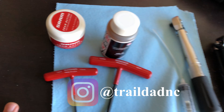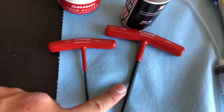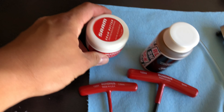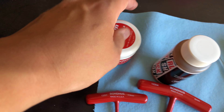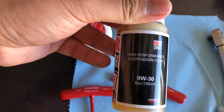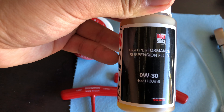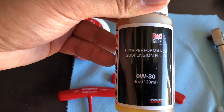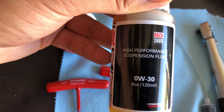These are the items that you need to do the service. You need a 2.5mm and a 5mm Allen key or hex wrench, a type of suspension grease — I got this from SRAM — and of course a suspension oil. This is a 0W30 from Rock Shox and it really depends on the type and year of your fork. To make sure, just go to sram.com/service to check the specifics and type of oil that you need.